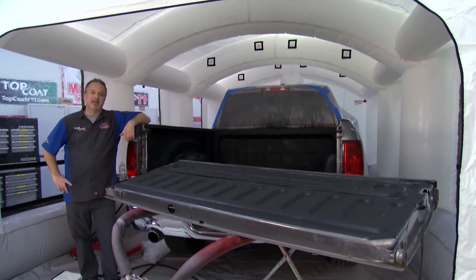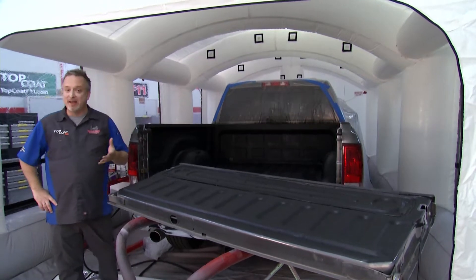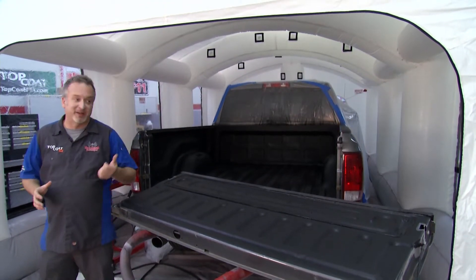Welcome to Motorhead Garage presented by Top Coat. We're taking a look at this bed liner that we just sprayed on — it's still wet, it looks great, and it was super simple to get this kind of result, thanks to our friends at Rugged Restore. This is their Barricade Spray-On Bed Liner. Michelle, how does it work differently from other bed liners that are out there?